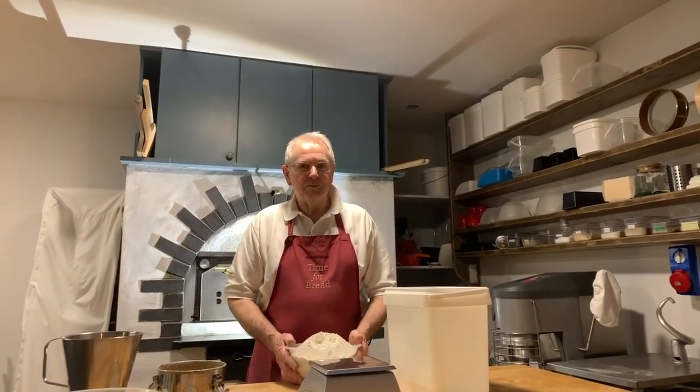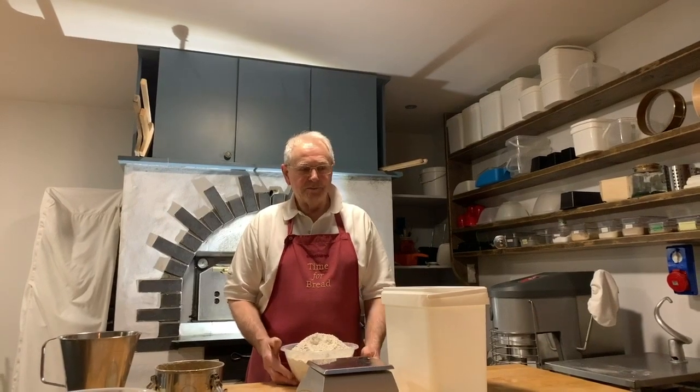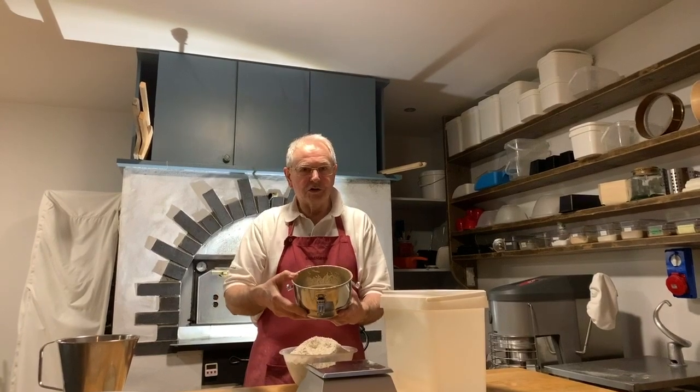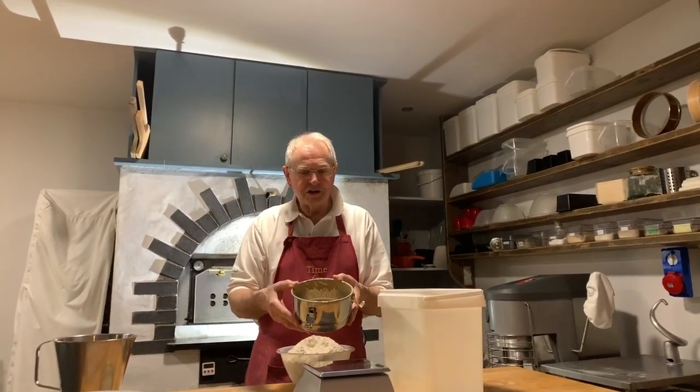Hello, I'm going to refresh a Bread Matters Sourdough Starter. Very simple, three ingredients. My original starter, 30 years old, which I got from a bakery in Russia in 1990.